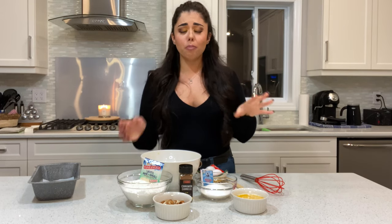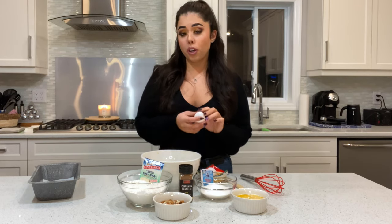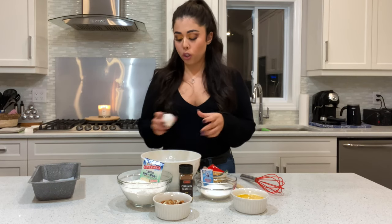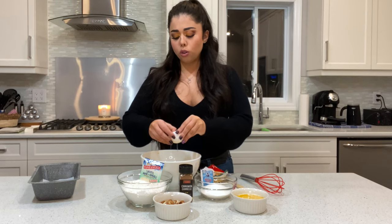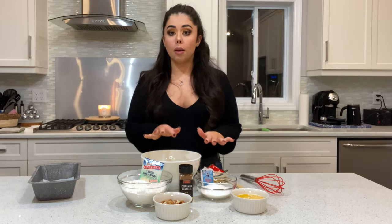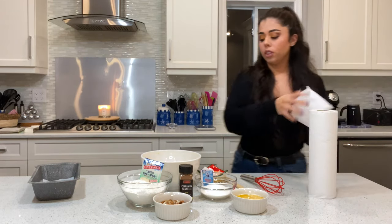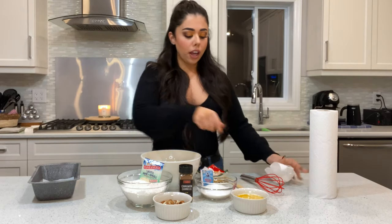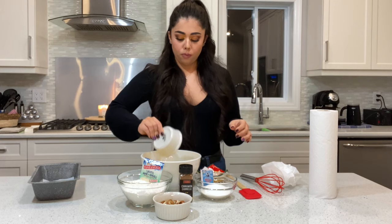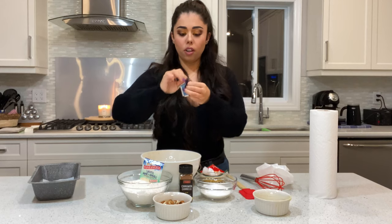Then you're gonna need your two eggs. Make sure when you're baking, mostly 90% of desserts require room temperature eggs because they whip better, especially if you have to whip with sugar — it's easier to work with ingredients that all have the same temperature. Add your eggs, then add your butter.